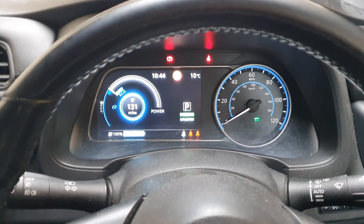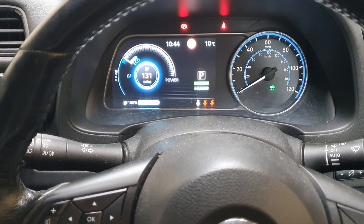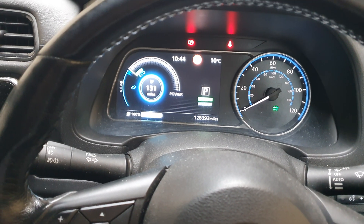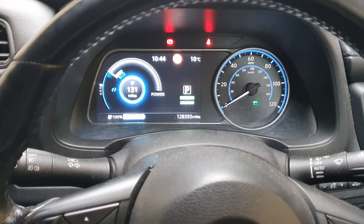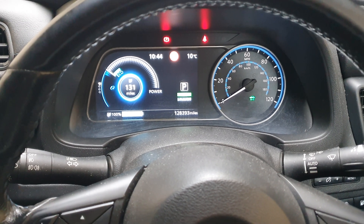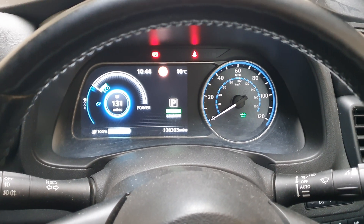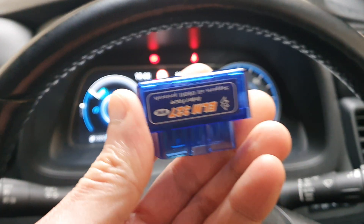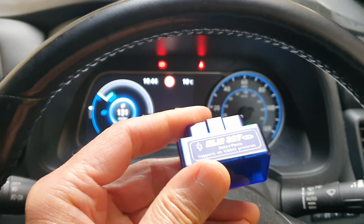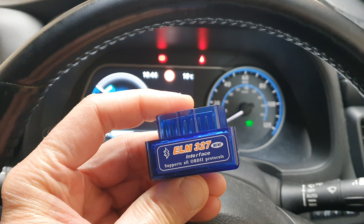Hello everyone. I thought I'll make a video on the OBD adapter for Nissan Leaf in order to check the battery status and health with the Leaf Spy. Not every OBD adapter will work with Nissan Leaf. The one which I find works perfectly is this one — it is the ELM-327 mini Bluetooth adapter.